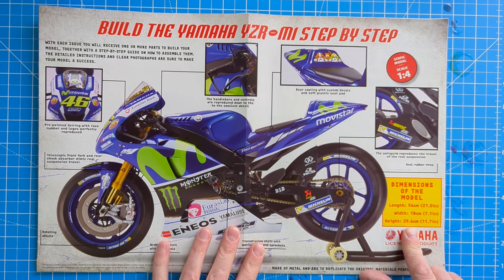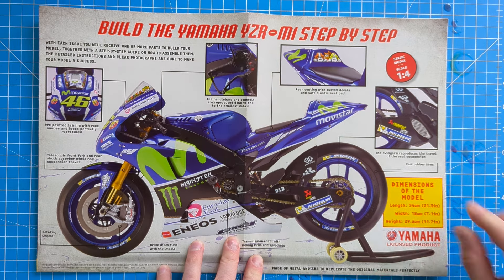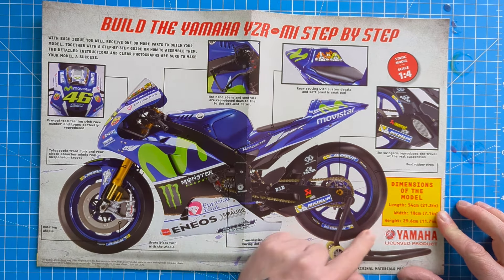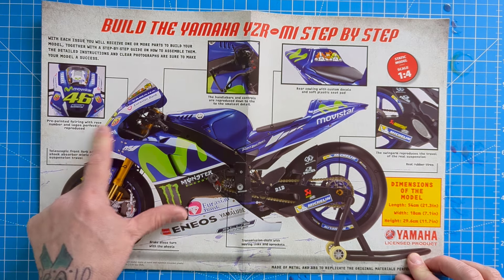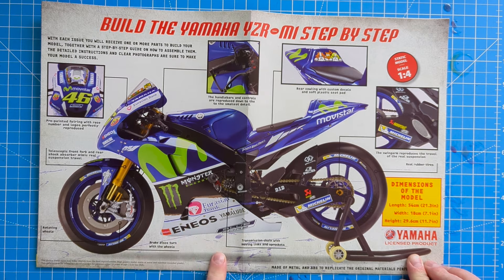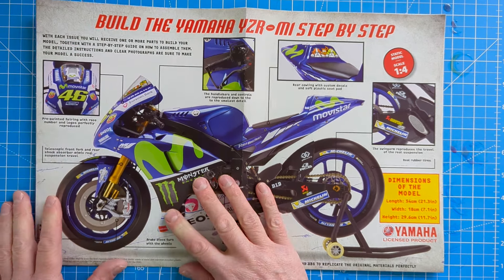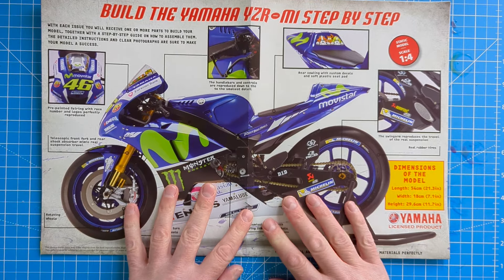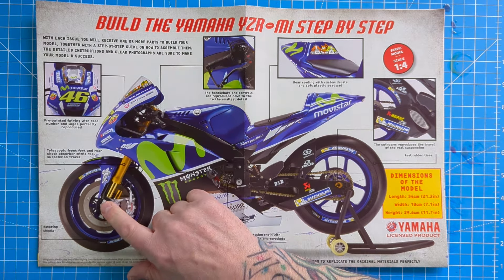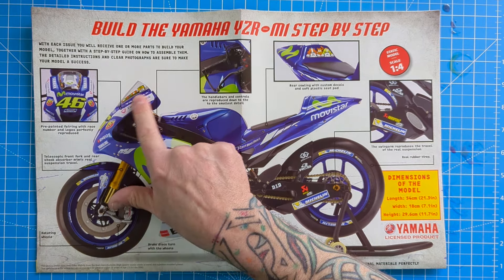So this is it in all its glory - 54 centimeters long, 18 centimeters wide, and 29.6 centimeters in height. In inches, that's 21.3 inches long, 7.1 inches wide, and 11.7 inches at the highest point. It's an official Yamaha licensed product with pre-painted fairing and all the logos and sponsorships.